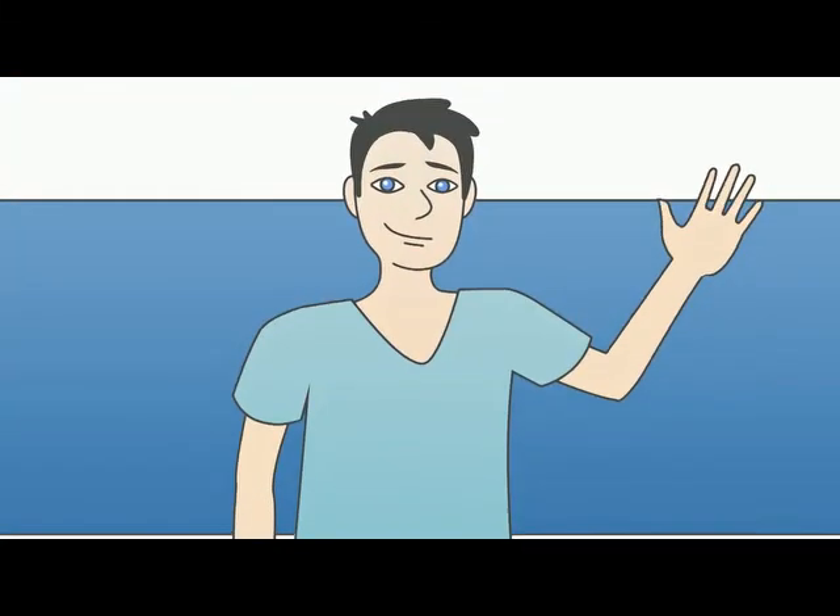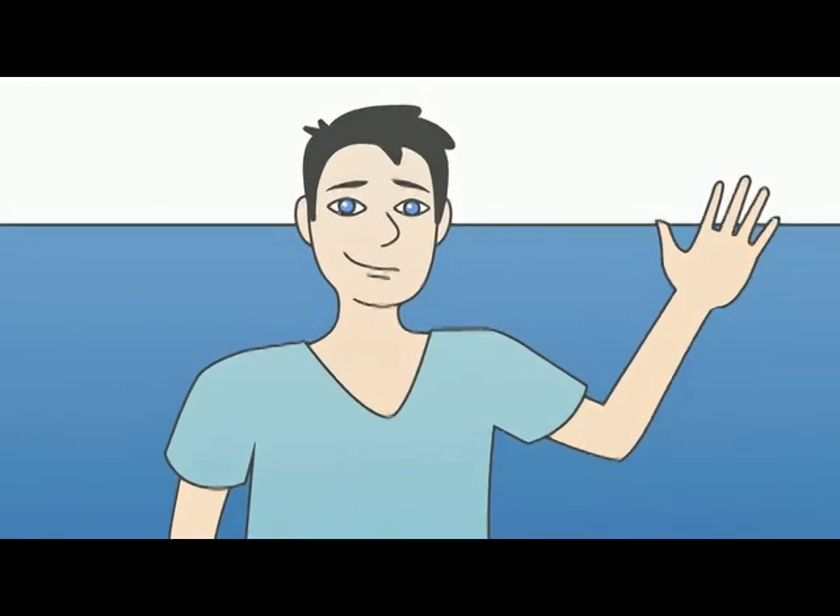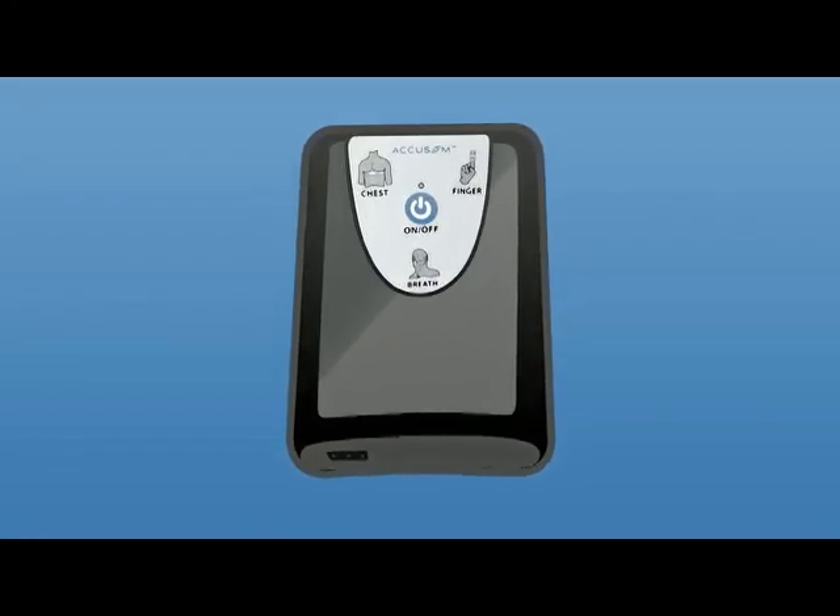Hello, welcome to our video guide for the Accusom home sleep test. Let's get to know the Accusom device and show you how to use it.